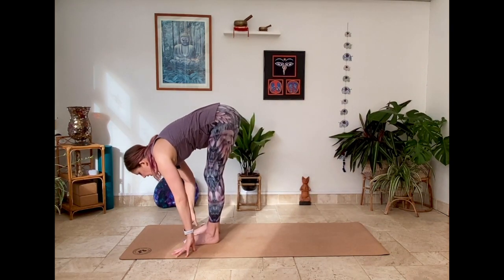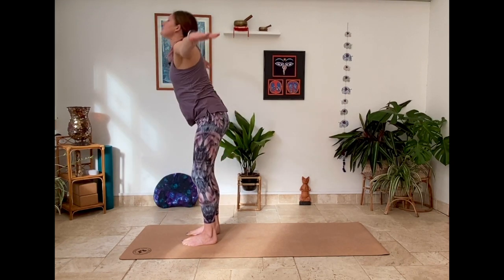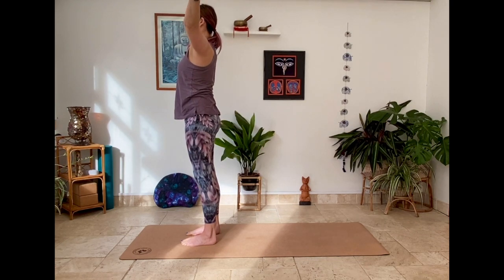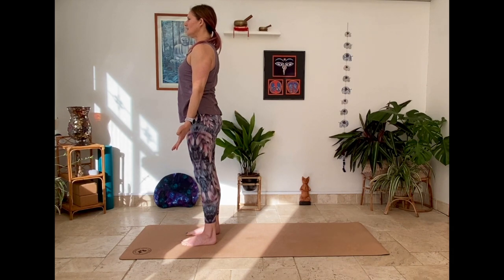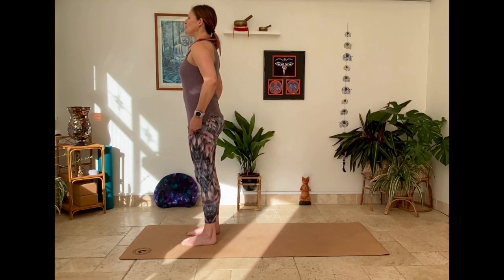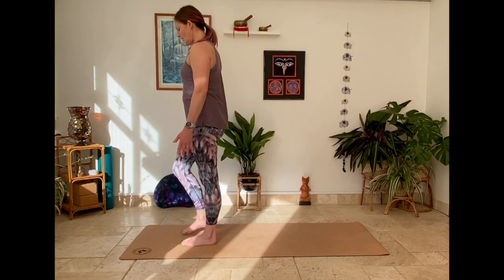Step forward into fold. Inhale arms raise, bringing you to standing. Exhale, hands down by the side of the body. Your choice here — if you wish to repeat that sequence, you can just stop the video, rewind, and repeat once more. Or if you've had enough of a little flow this morning and you want to come down and have a little bit of a deeper stretch, let's come down to the mat.